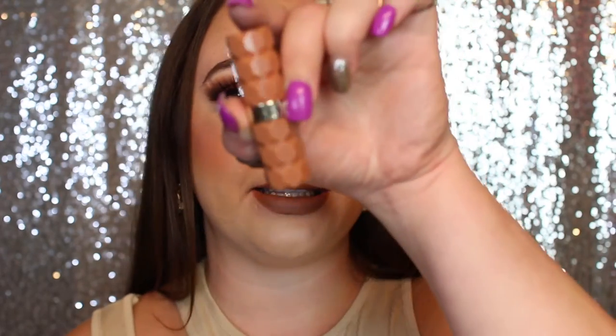Here is the Morphe lip liner in Sweet Tea and then the Milani Fetish lipstick in the shade Tees. I absolutely love this combo. I feel like on its own this would be too light for me, but if you're super fair I think you could rock this really well. Personally for me I definitely like it with a darker lip liner.